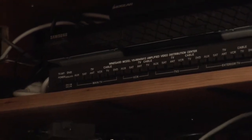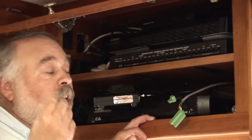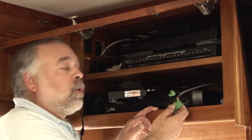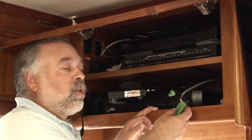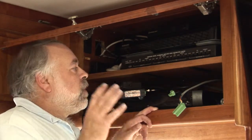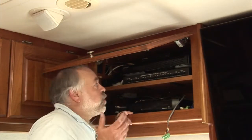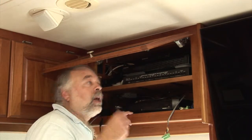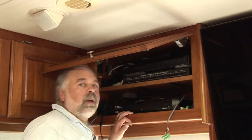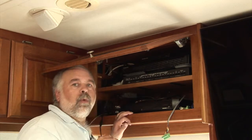One thing to keep in mind: there are multi-colored wires here. If you have difficulty distinguishing colors, get someone else to help you with the color schematic so you put the right colors into the right numbered positions on the new connector — that's critical. Make sure you double-check everything before you turn it on. I've now run the GPS puck and mounted it with two-sided tape on top of the panel, close to the fiberglass roof for a good signal.